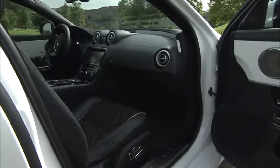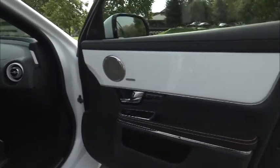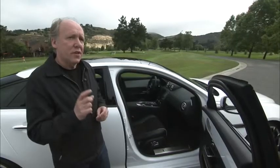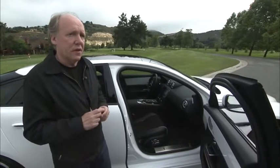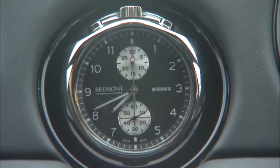In the interior, the black and white theme continues, and the wraparound, instead of being wood, is in lovely silk white — very, very dramatic. You get an ambience of something very special in the car. And then there's this clock: Bremont have produced a special mechanical clock for this car, and I think it just adds that touch of detail that the car deserves.